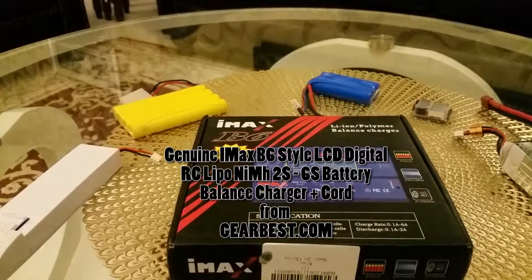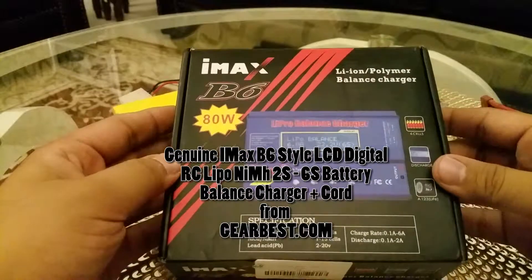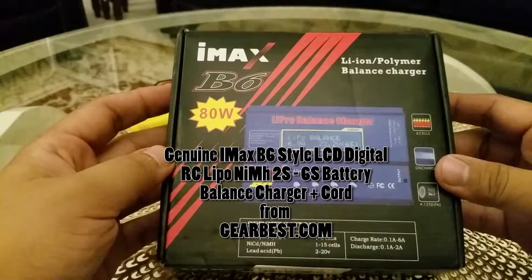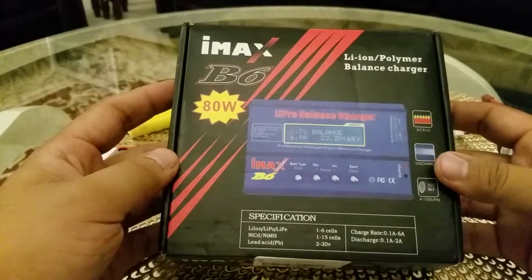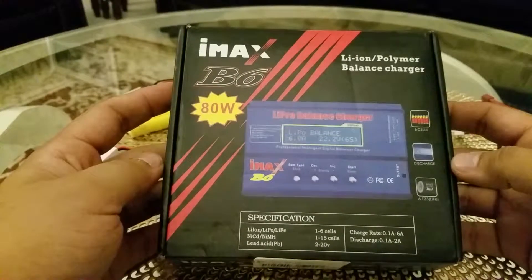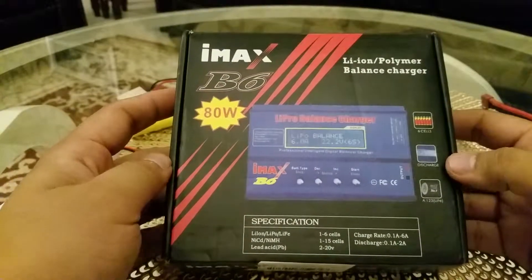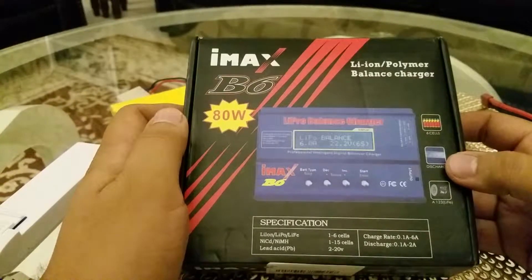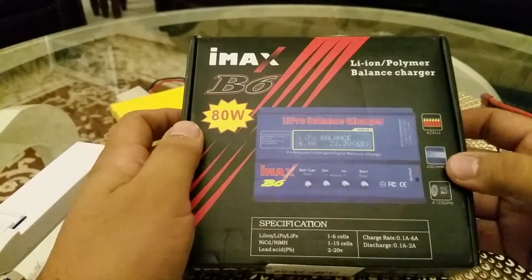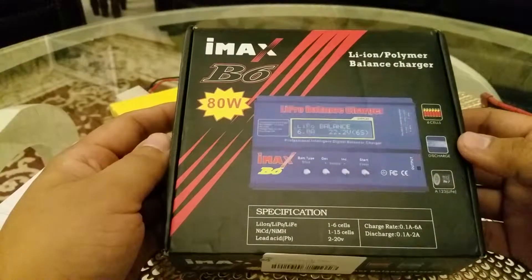Hello YouTube. Today I bring this balanced charger and this is a hobby grade charger. This is not a stock charger. Unbelievably this is so cheap nowadays and I ordered this from GearBest. This is an IMAX B6 style 2S to 6S RC battery balanced charger. This is IMAX B6, so this is a very good company and this is dirt cheap.